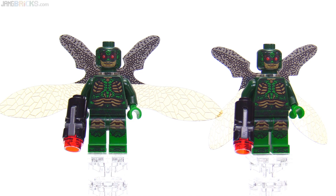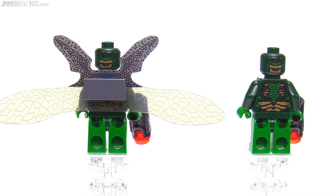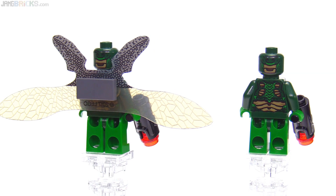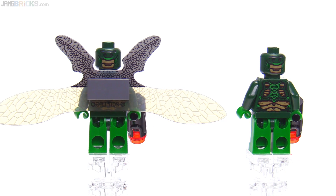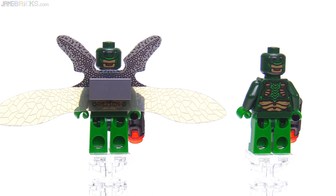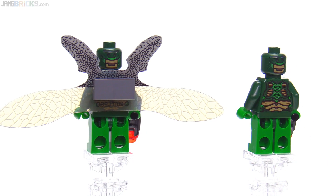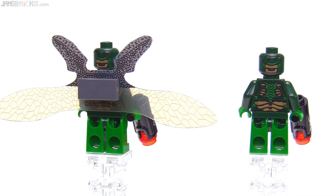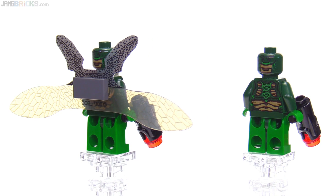With one wing piece removed, you can better appreciate the great print that continues all the way around to the back — even though most of the time you won't see it because you'll leave the cool wings on. But it's there, and if you look at it, it is definitely to be appreciated.